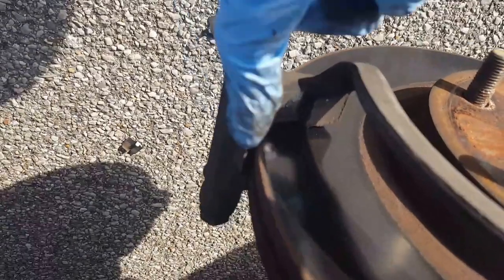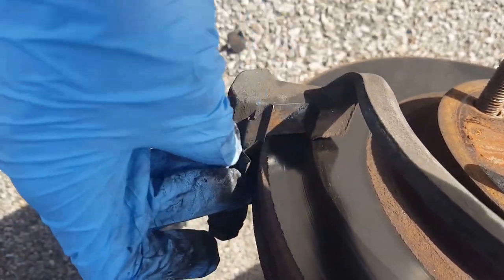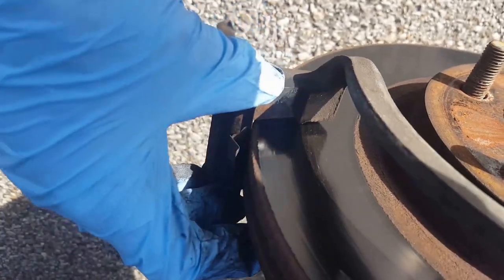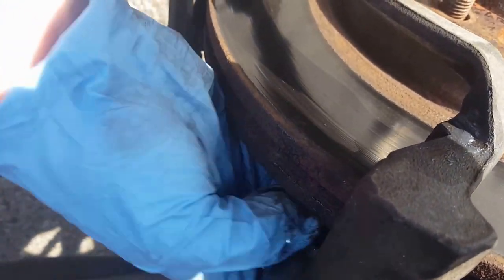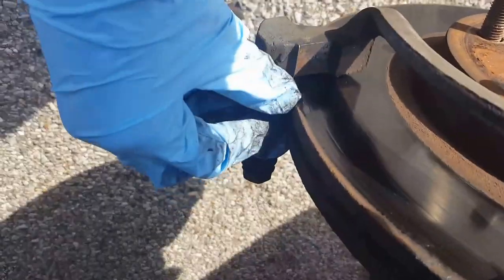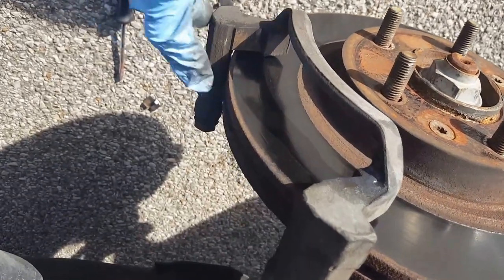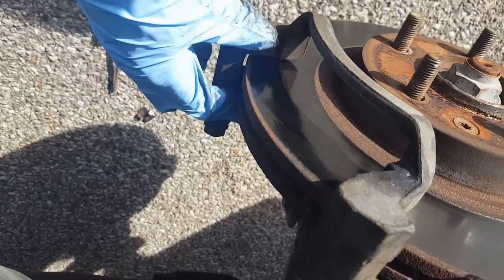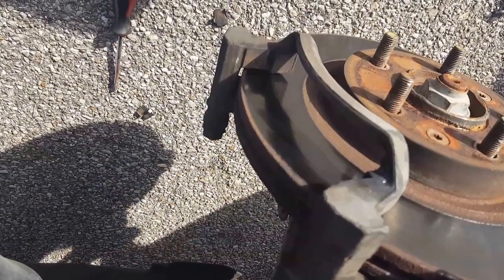These pieces are kind of stubborn — just take a flathead screwdriver and pry them off. Since these are old, I don't mind if they break. One of them came off by hand, which isn't safe to drive with. After you get all the old hardware off, take a wire brush and clean up along where the brake hardware was, including the top. Get it all nice and cleaned up before putting the new hardware on.